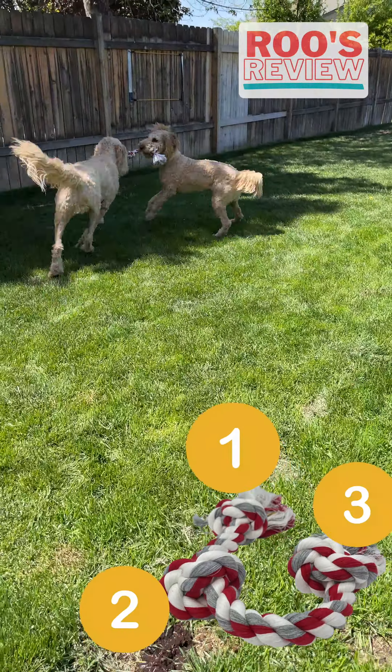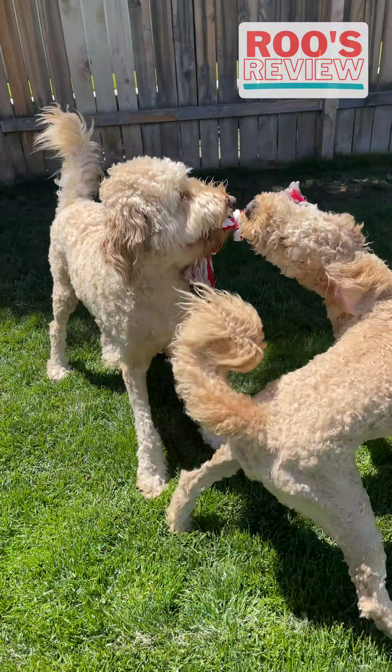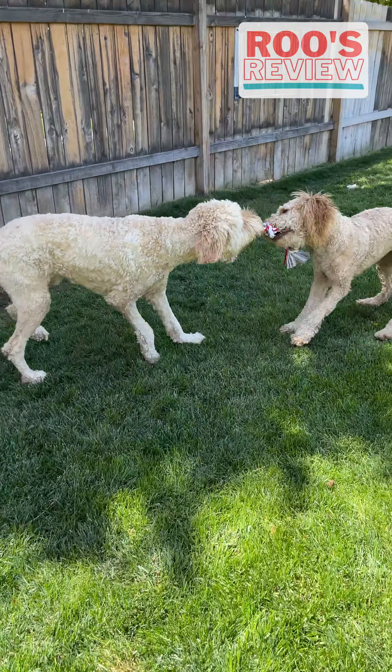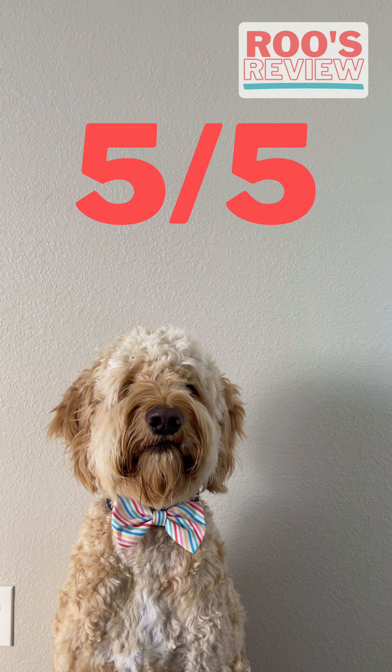It has three giant knots which provide an easy grip, and you can really feel the quality when you bite into it. Say goodbye to the days of ropes that only last a few weeks, because these bad boys could last for years. Overall, I give these ropes a 5 out of 5, and would recommend them as an essential part of every dog's collection.